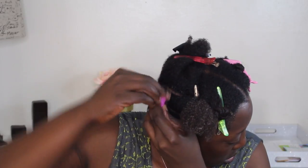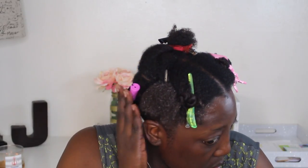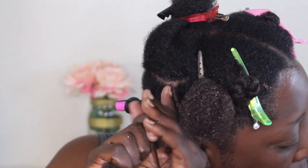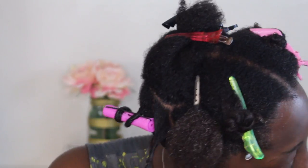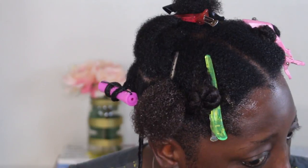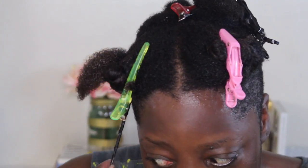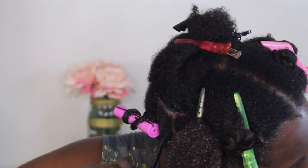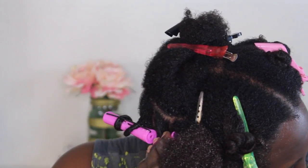You can use this same style to get very loose beach-type waves, or very tight curls as well. We're just going to repeat that process throughout the entire head. Because I already applied product to this whole row of hair, I don't have to go in with more products — I can just move on to twisting, adding the perm rod, and then moving on to the next piece.